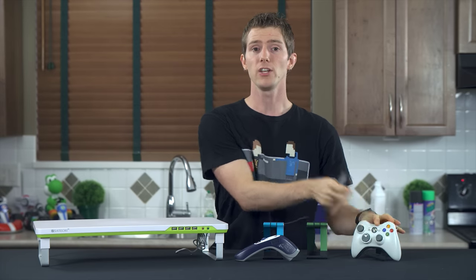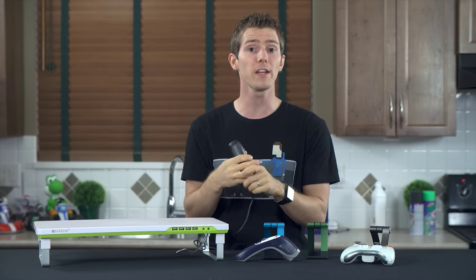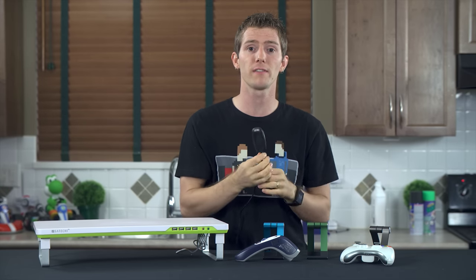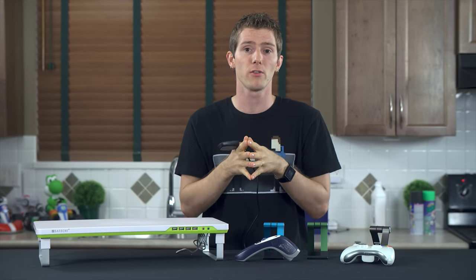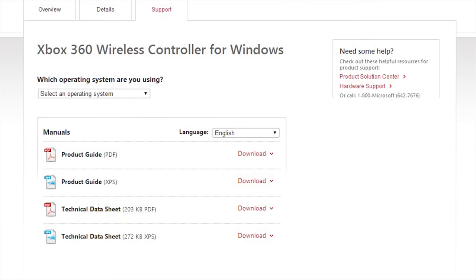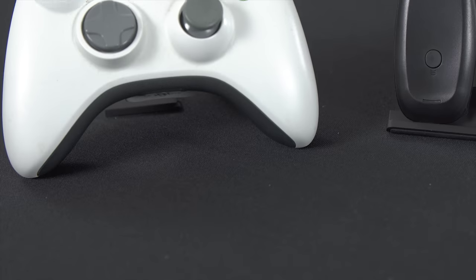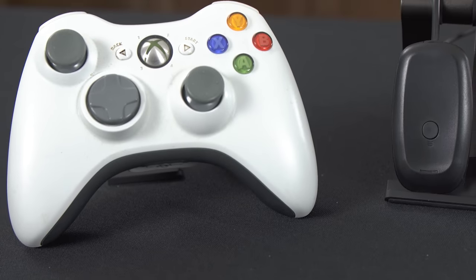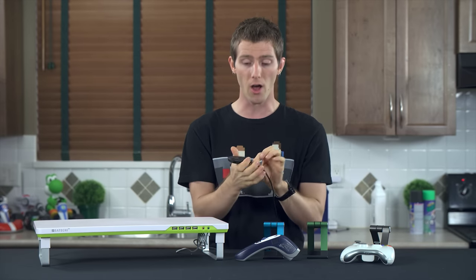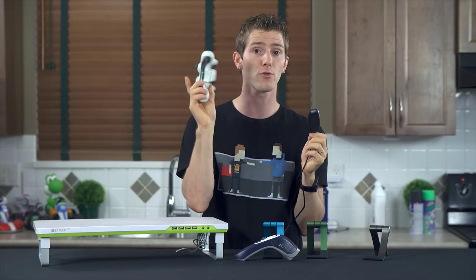Nope, not the case. You just plug this bad boy in, install the driver from the disk or download one and force the install, then bind it to the controller in the same way that presumably you do it on a console. Because every game today is basically a console port, I find using an Xbox controller is a super easy way to make sure that all the buttons are bound correctly out of the box. I've been doing this for years — it's awesome and well worth the $12, especially if you already have a controller or two lying around.